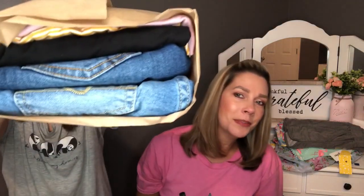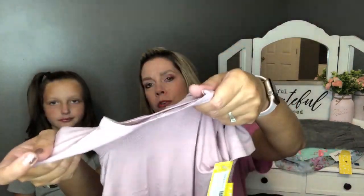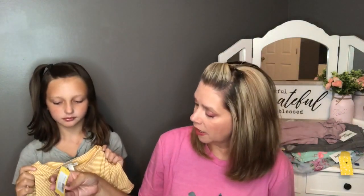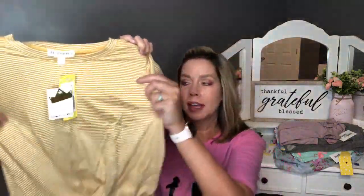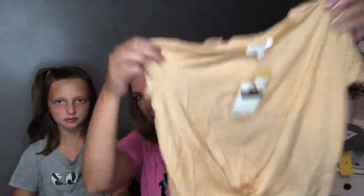We like jean shorts! Next in the bundle is the Rumi and Ryder cold shoulder tie front top in light pink — almost a purple-pink or rosy pink. It's really soft and has a cute little cold shoulder detail. Ashlyn loves tie front tops. Next is the Crown of Hearts twist front top in mustard — also really soft with a cute little bunching at the back and a twist front detail.